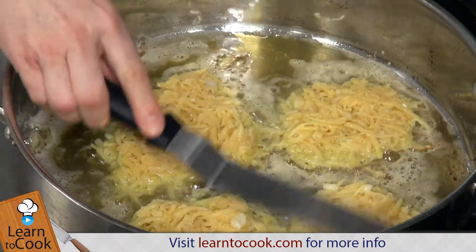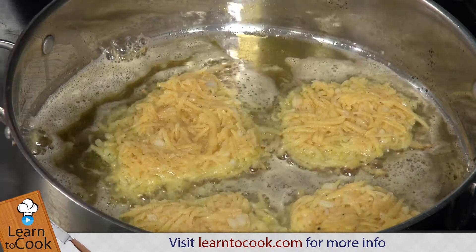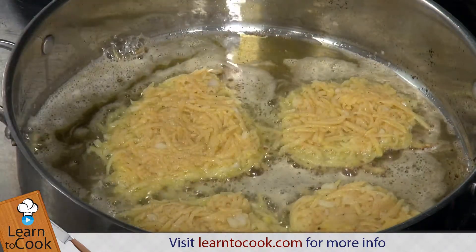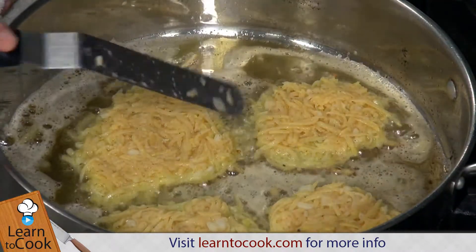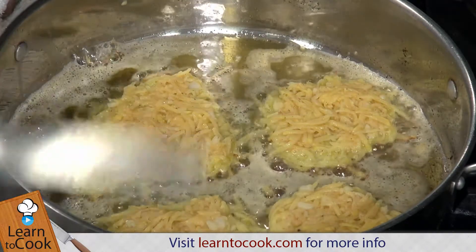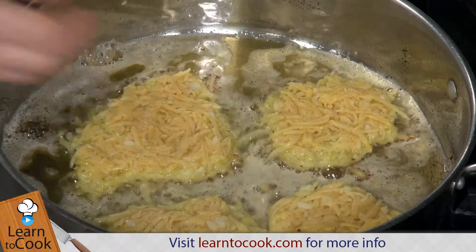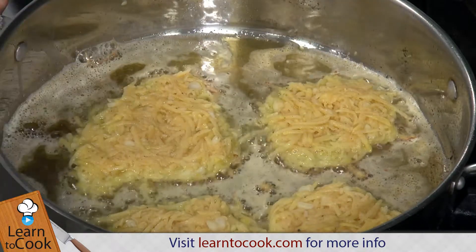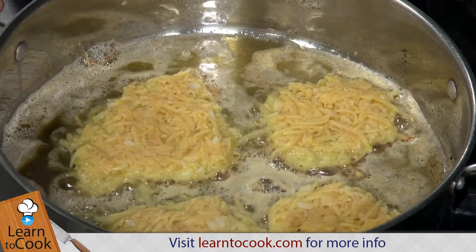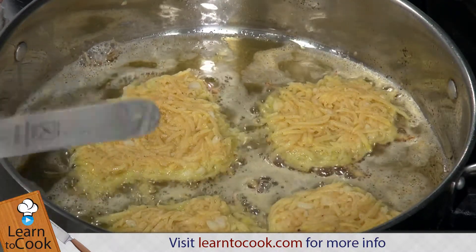Flatten them a little bit with a spatula so they cook evenly. Now you can add bacon or diced ham, but this is your basic all-around potato pancake. We're going to let those brown up. The egg holds it together, the onion gives it traditional flavor, baking powder helps it rise, and salt, pepper, and nutmeg round it out. All you need is a pan and an absorbent cloth to absorb the excess fat.